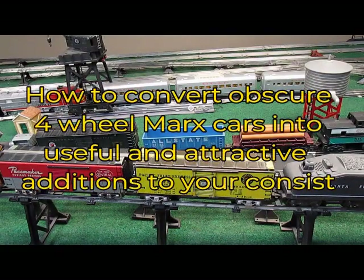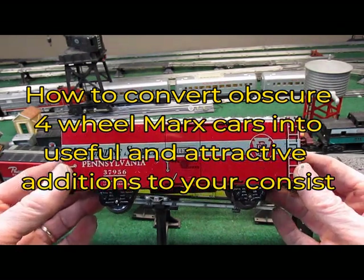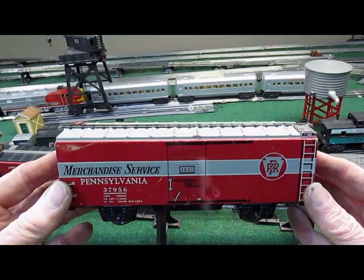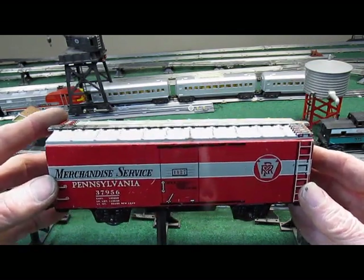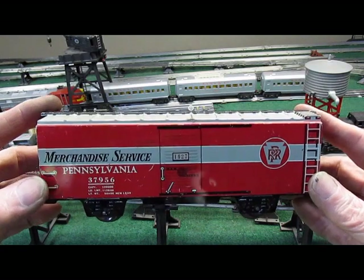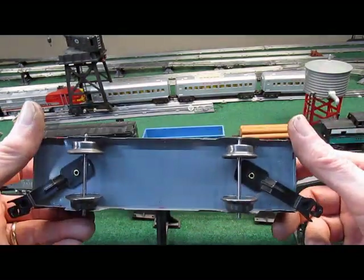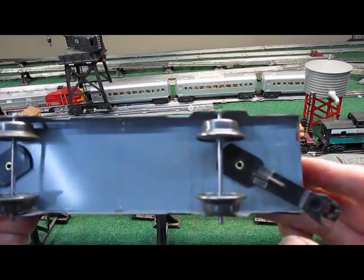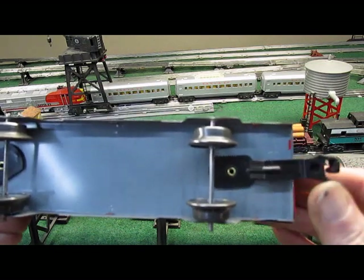Hello again everyone. Today we have a Mark 7-inch boxcar. They didn't make too many of these for a short period during the 1950s. They weren't very popular, and the reason being is on the bottom they're usually four-wheel, and they had these very breakable and in my opinion useless plastic knuckle couplers.